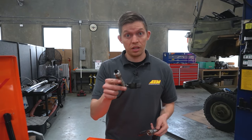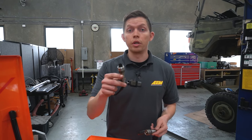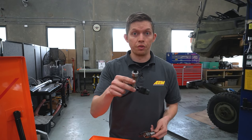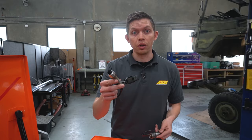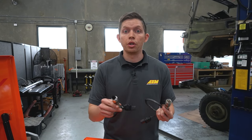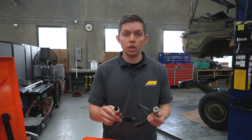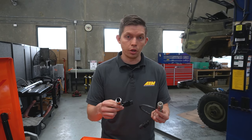Here's a sensor with a completely fouled tip — it was run in an extremely rich environment for a long time, eventually to the point of sensor failure. Running excessively rich mixtures can cause the sensor to fail, which is why you have a wideband AFR gauge in the first place. It allows your tuner to dial out those excessive rich or lean spots, and when your AFRs are on target, your sensor will last much longer.